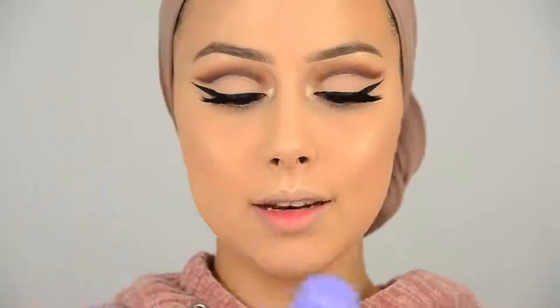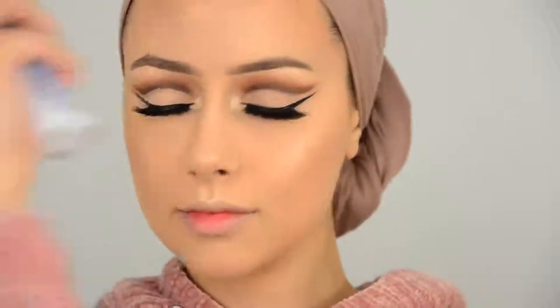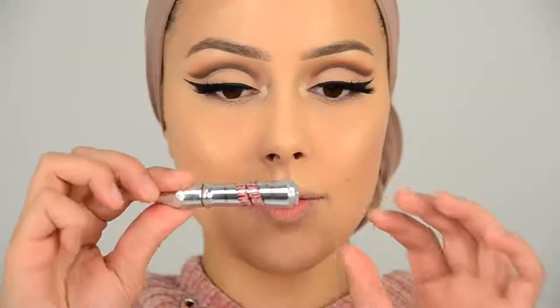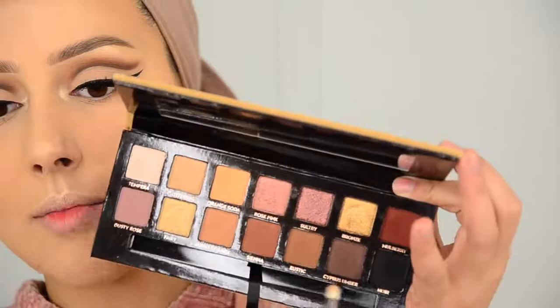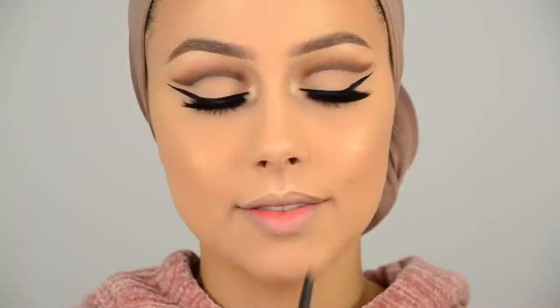Spraying some Dewy Skin Mist, then applying some Gimme Brow to my brows to brush the brow hairs up. I'm blending Cypress Umber and then Rustic onto my lower lash line — first the darker one, only on the outer part. Watch out for fallout. Applying some mascara. For my lips I'm going to apply the Jouer Longwear Lip Liner in the color Fawn and the High Pigment Lip Gloss in Maiden Lane — these lip liners are amazing.